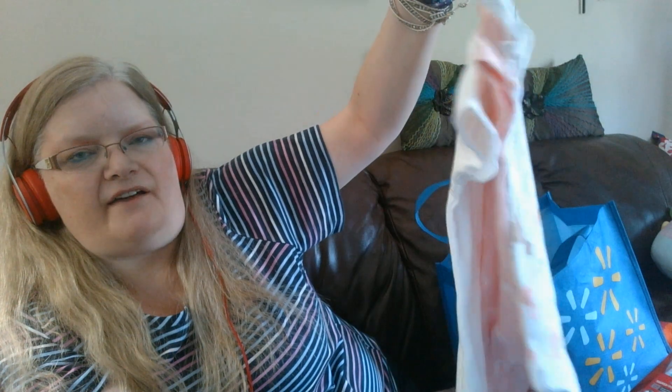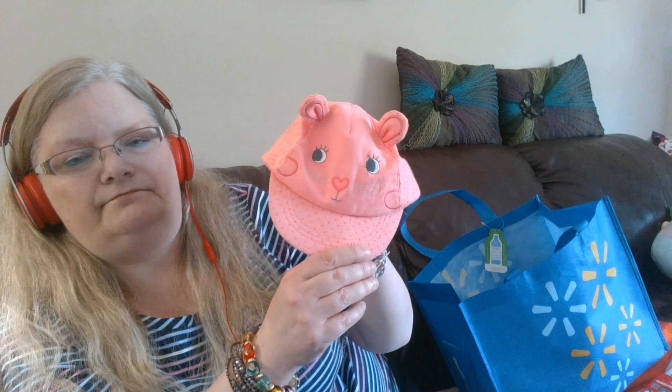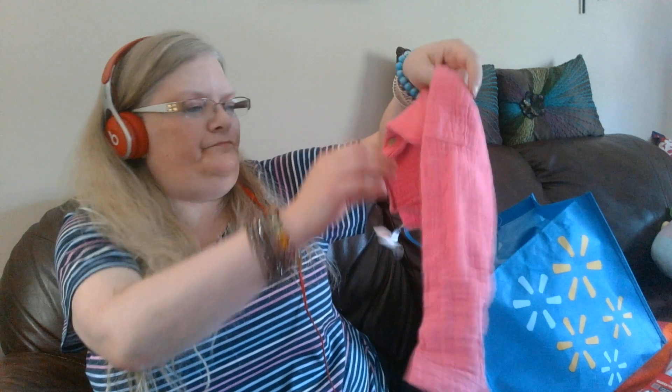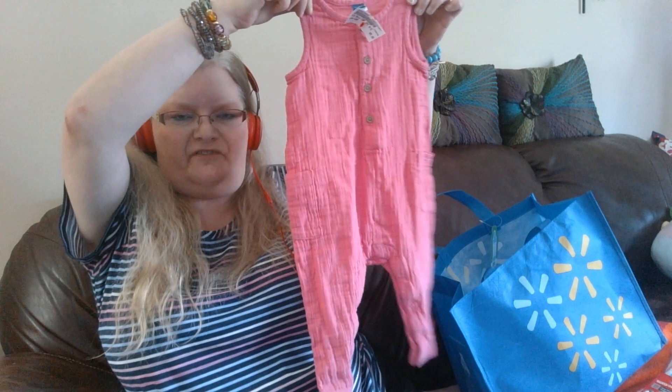The biggest size clothes I have are zero to three months, so next is what I got at Once Upon a Child, which is very cheap. This little sun hat — three dollars. These little pants — three dollars.